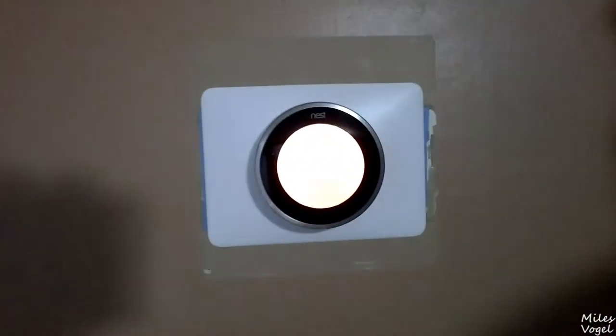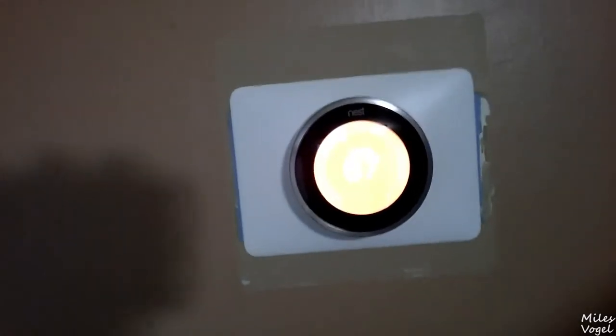My nice Nest thermostat that I bought — looks like I put it in last Thursday. So coming up on a week here and pretty impressed with it. I know I had a few issues here and there, but nothing too bad.